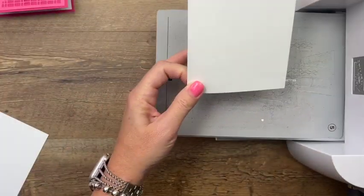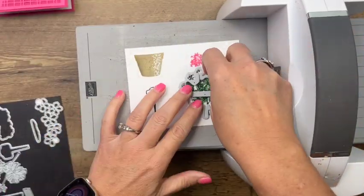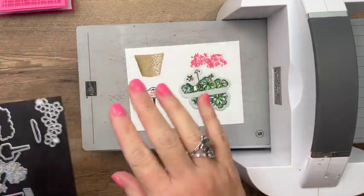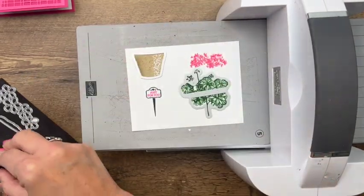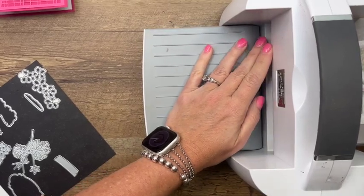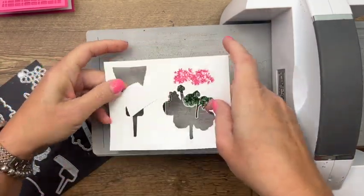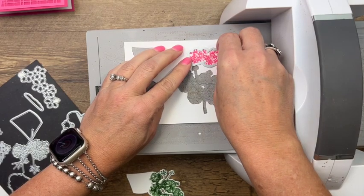Let me bring over the cut and emboss machine. I have my magnetic platform here ready to go — that's going to hold my dies in place. We're going to need this die right here — make sure all the points are lining up: the stem, these little guys, all of it. I stamped these too close together so I can't cut them out at the same time, so we'll have to run it through twice. I do that all the time — I stamp my images too close for the dies to fit at the same time.